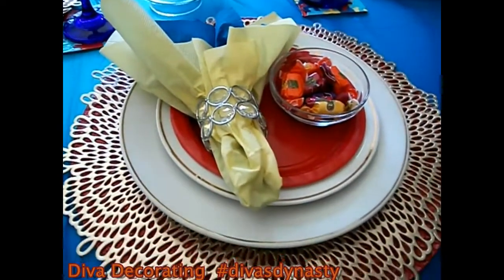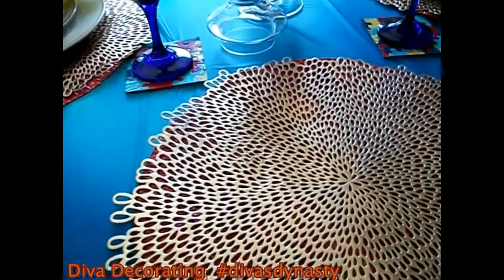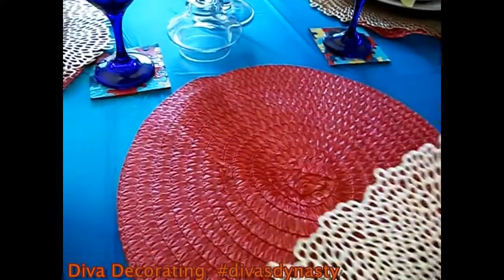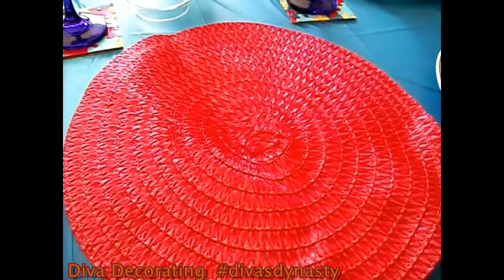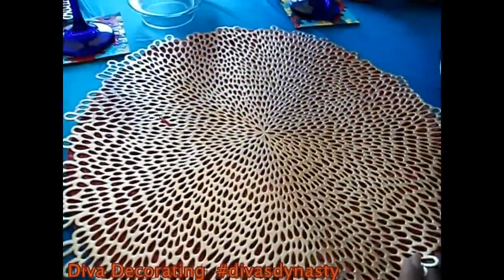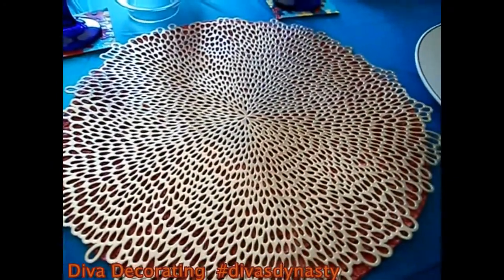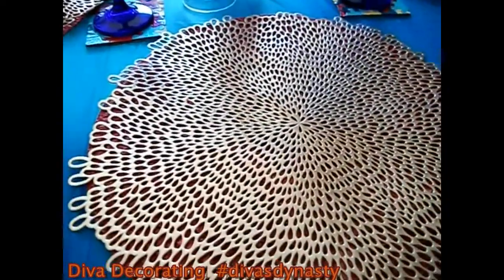Now for the place setting, I'm going to break it all down for you. I decided to layer my placemat. The one on the bottom is a round straw placemat that I already had. I layered it with this beautiful gold placemat — this was the only thing purchased, and it came from Walmart for only about $1.92 each, and I have four of them.